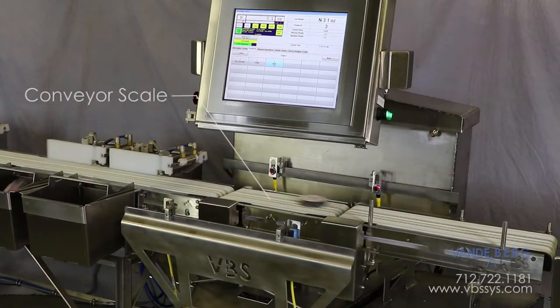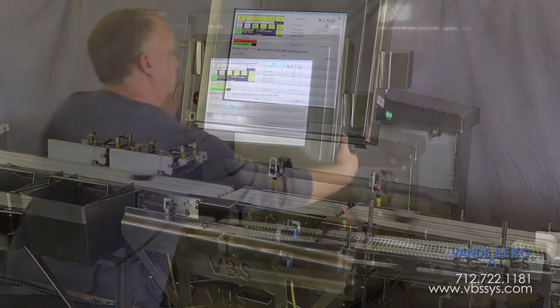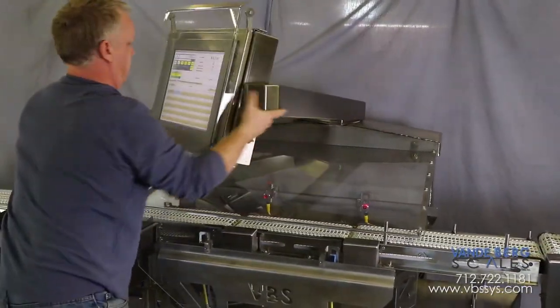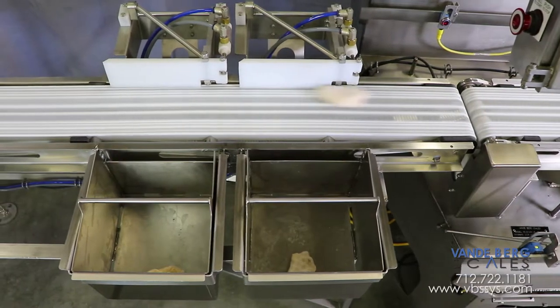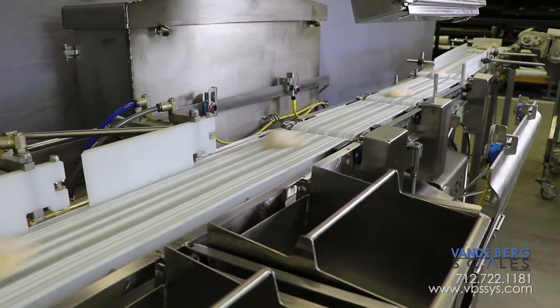The conveyor scale portion of this checkweigher weighs each item and sends the weight information to the Scale Data System, or SDS controller. The stainless steel swiveling arms permit viewing the touch screen from virtually any user-preferred angle. If a product is within acceptable weight bounds, it will continue to the next down-line process. If the product is not within acceptable weight bounds, it will be diverted via a gate divert into a predetermined bin depending on whether the product is under or over the stated package weight.